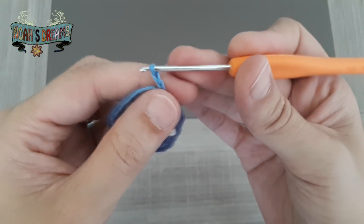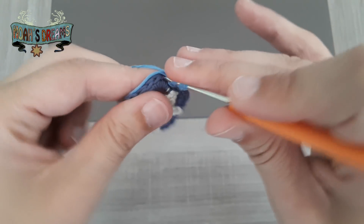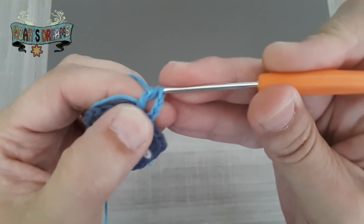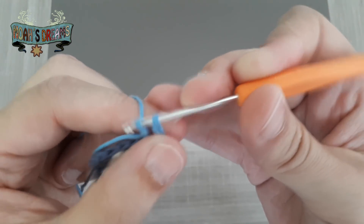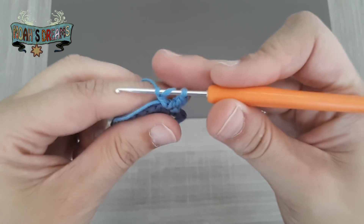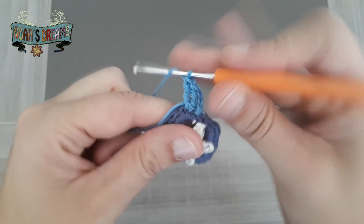1, 2 y 3 cadenas. Ahora, en el siguiente punto, vamos a hacer 2 puntos altos dobles en el mismo punto. Aunque os pongo enlace a cómo se teje el punto alto doble, lo estoy haciendo despacito para que me podáis seguir. Este punto es un poquito más alto que el punto alto porque en lugar de coger un bucle al inicio del punto cogeremos 2: hacemos 2 bucles, insertamos el ganchillo y lo vamos soltando de 2 en 2.